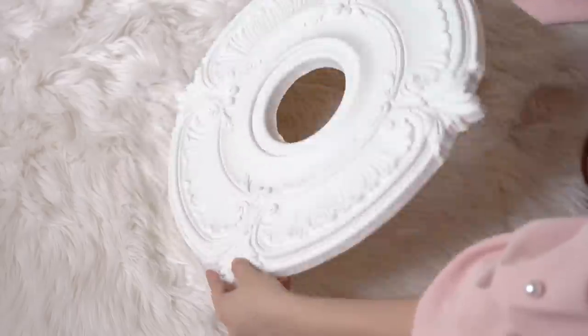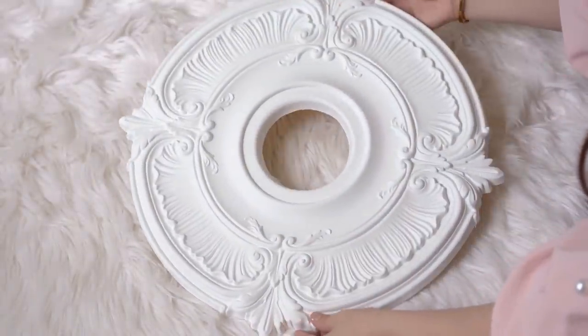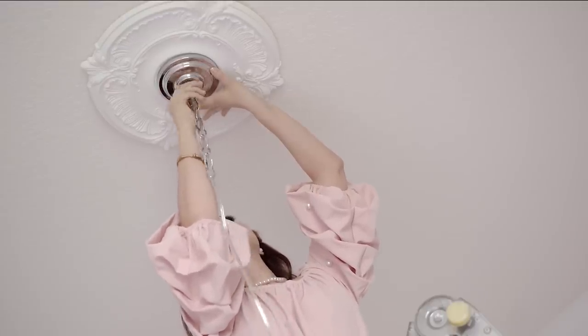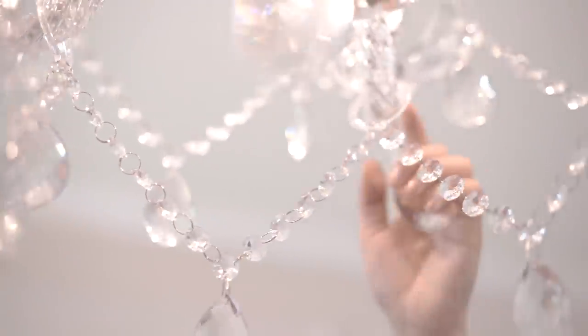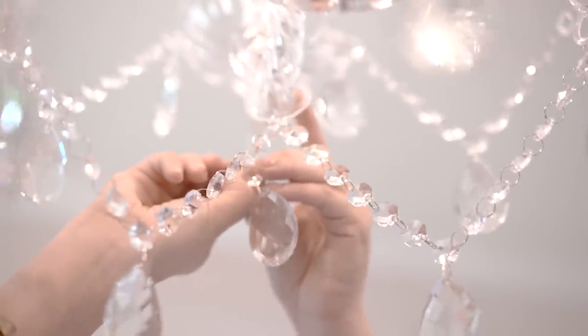Now moving on to the ceiling. I bought this white plastic medallion online for cheap, as every palace seems to have one for their chandelier, and everything I'm using will be linked down below in the description box. For the chandelier, I picked out a clear glass one with a lot of teardrops so the room shines rainbow when the sun hits it, and plus it was 80 bucks so I had to get it. Now I do plan to paint the silver parts gold to match the theme, but for the meantime silver will do.